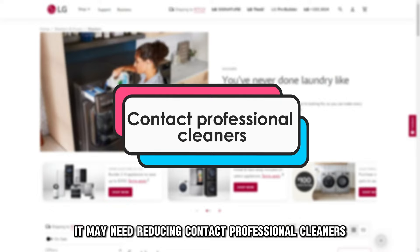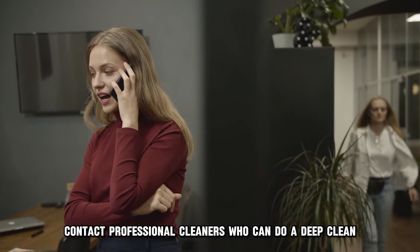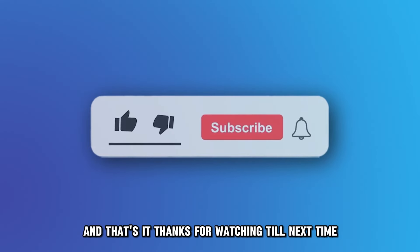Contact professional cleaners. If these steps don't work, contact professional cleaners who can do a deep clean. And that's it. Thanks for watching. Till next time.